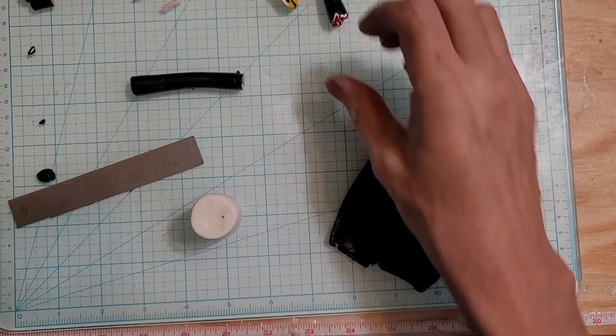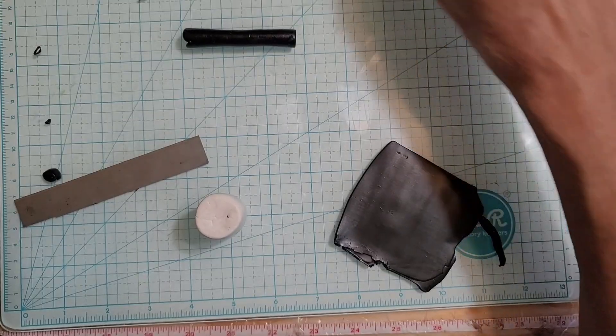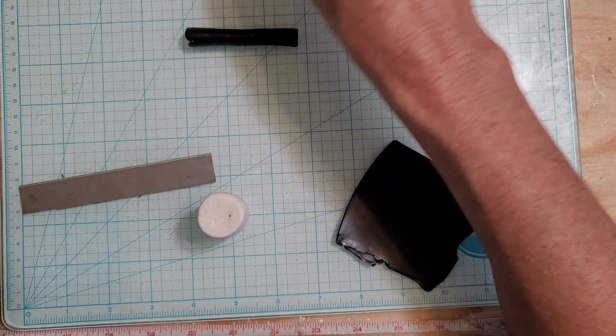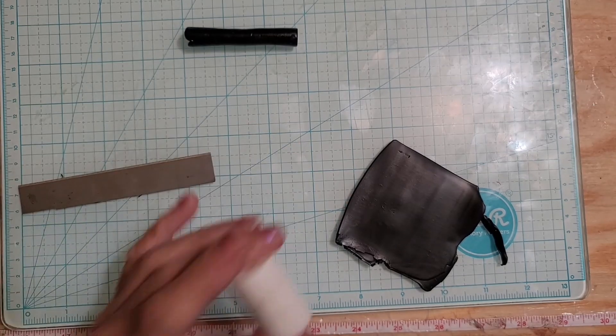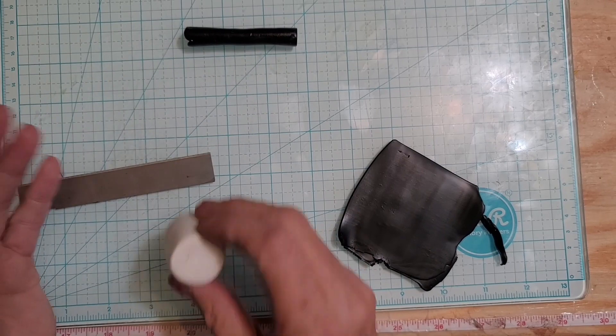Hey you guys, how you doing today? Hope all is well in your neck of the woods. I'm in the middle of a project and I ran out of flowers, so I thought I'd do a really quick tutorial on a black and white flower.